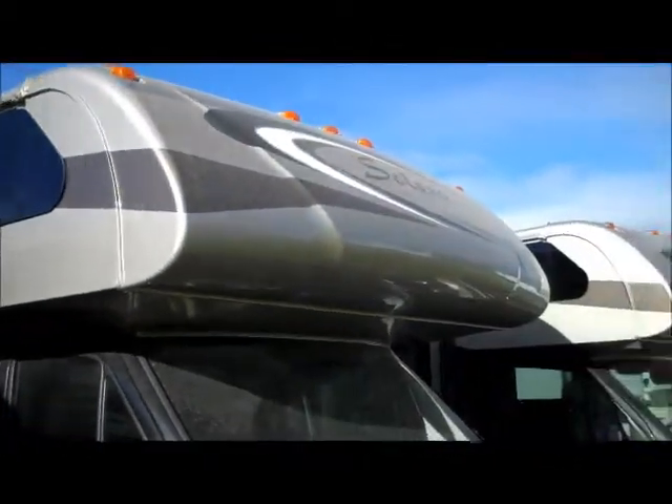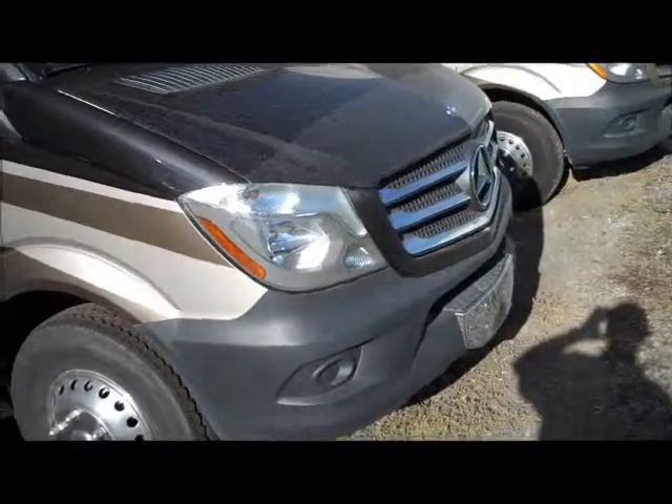They call these frameless windows — nice seamless, frameless windows. Got a nice gel coat cap here in the front as well. It's on the Mercedes chassis.